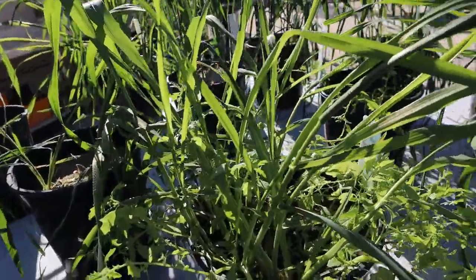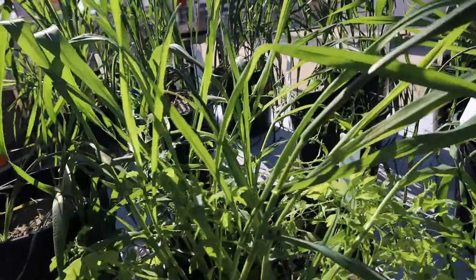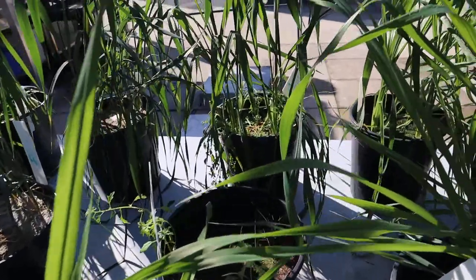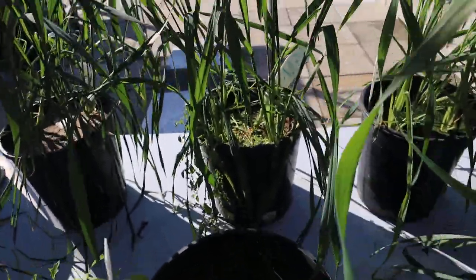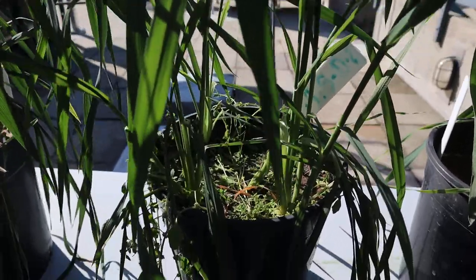Here we come to Soil D. This is really interesting — Soil D plants have a lot of weeds, and this is consistent throughout all the pot experiments. I'm not sure what this particular weed is. In this pot here we didn't get any emergence. And this last one here has some good-looking plants, but lots of weeds again.